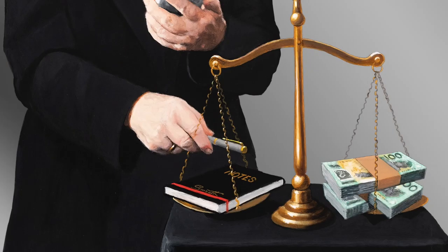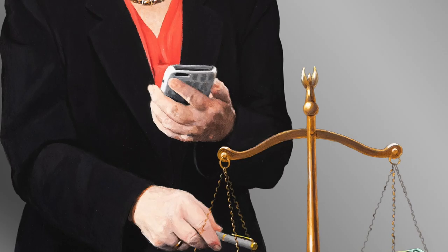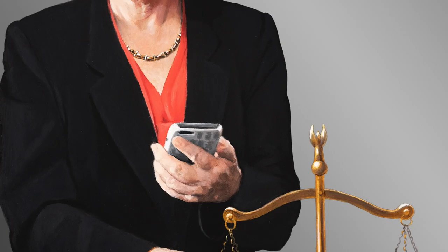This is my fourth time in the Moran Prize. And I've been four times in the Archibald, five times in the Salon, seven times in the Shirley Hannon, five times in the Black Swan, three times in the Kilgour.